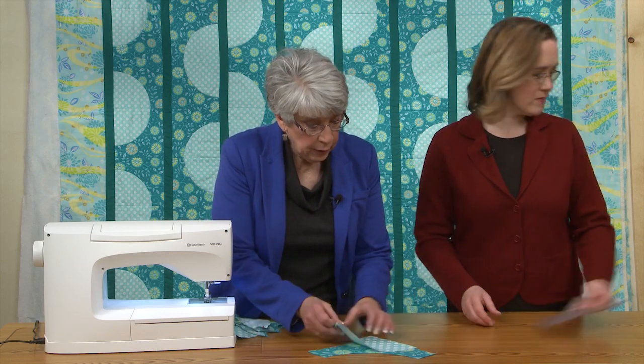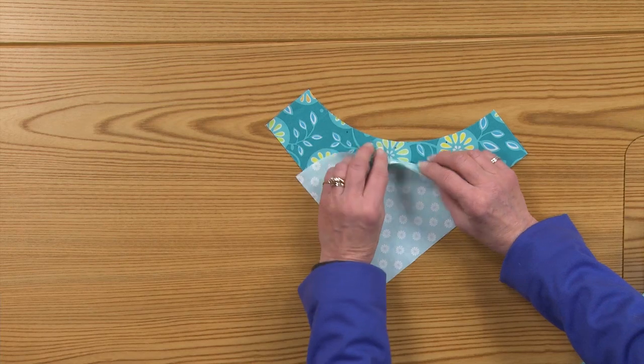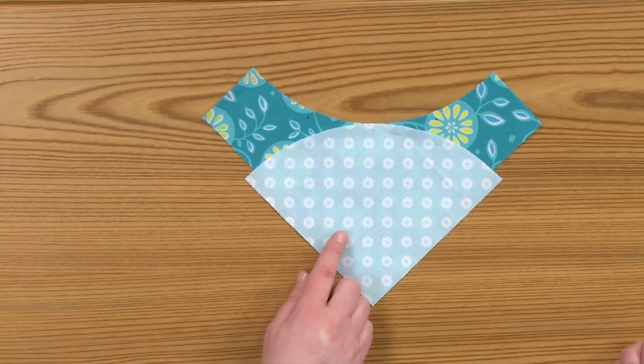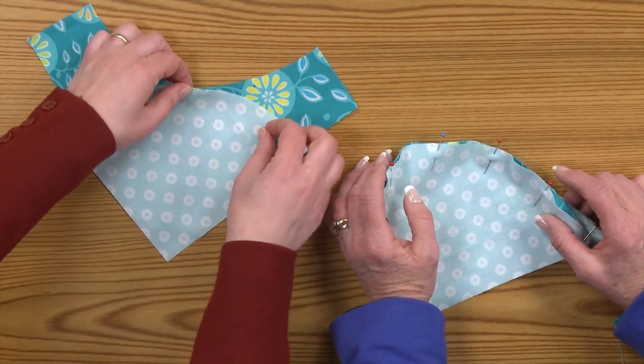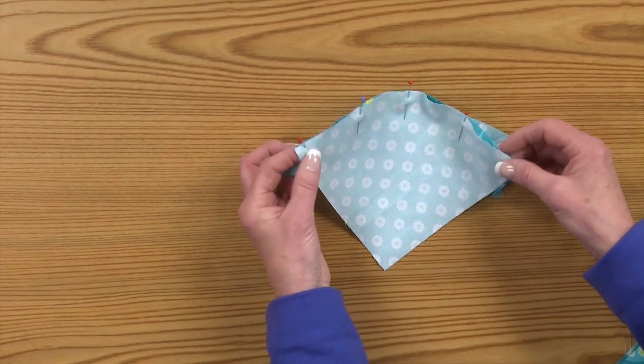When you get ready to pin, you simply match those dots and pin them together. You can put a pin through one dot and then anchor it through the other, and do all three dots first, and then pin the ends.